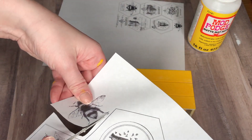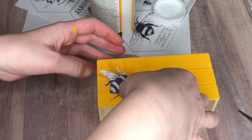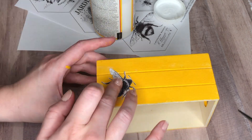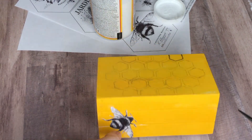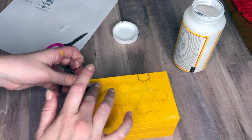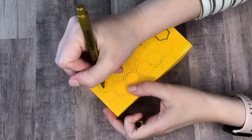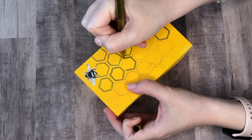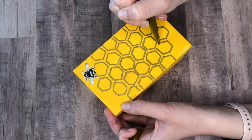I found these gorgeous bee printables that were completely free — I'll link them below. I loved the way this bee looked and wanted it on the front of my book stack, so I put a little Mod Podge over it to keep it in place. I also cut out a smaller one for the top left corner. I actually didn't mind how the transfer came out, but I went over my honeycomb tracings with a gold pen from the Crafter Square section to make them pop more.